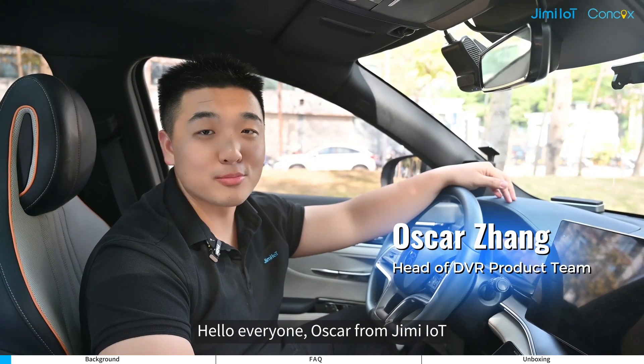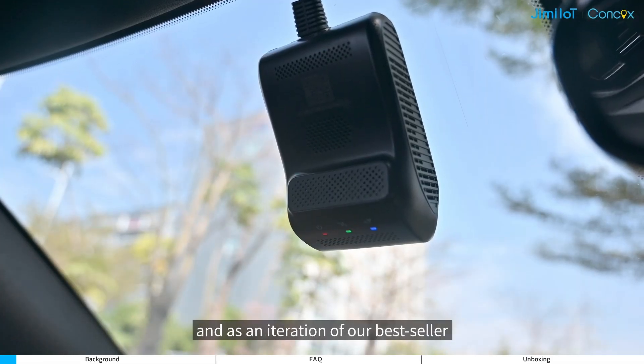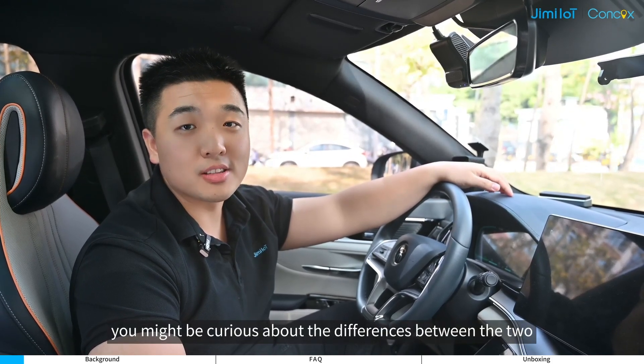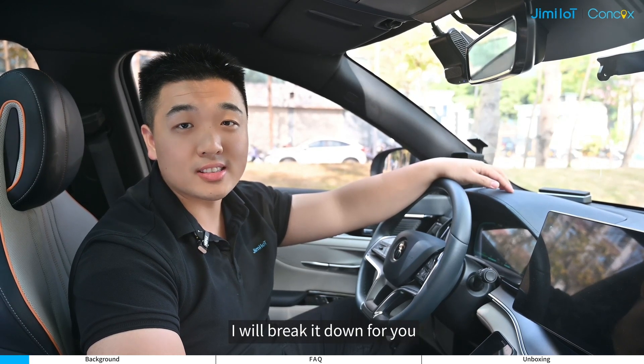Hello everyone, Oscar from JimmyIoT. Our new JC261 is out now, and as an iteration of our best-seller JC400 series, you might be curious about the differences between the two. So in this video series, I will break it down for you.